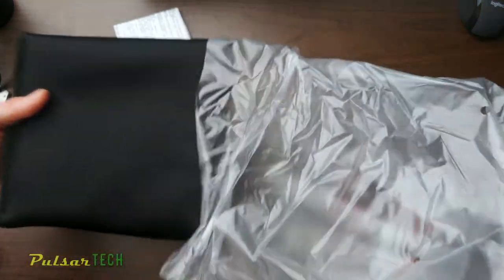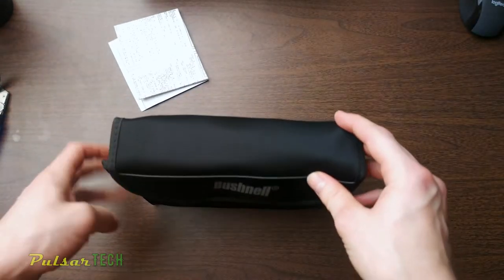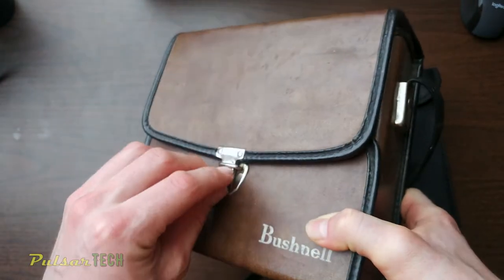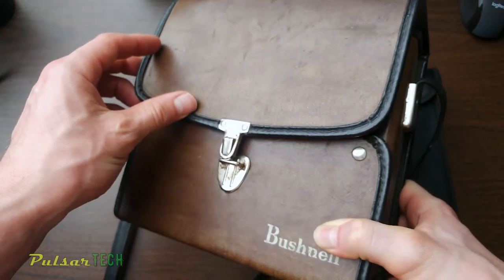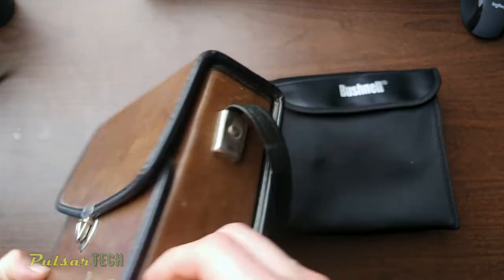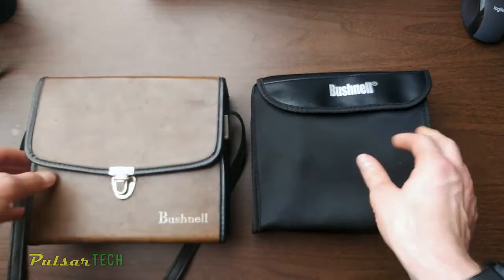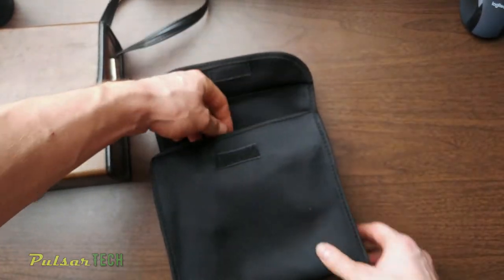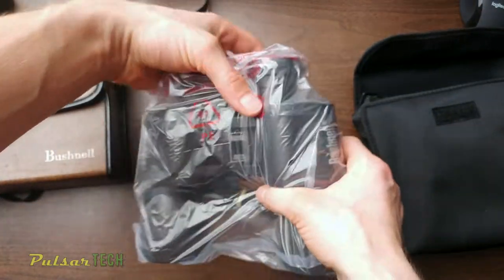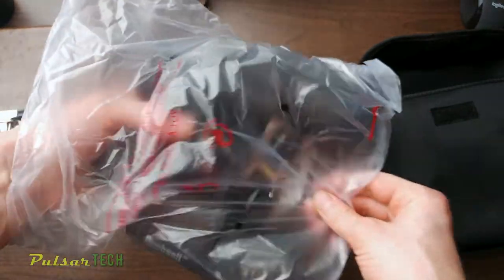The first thing I noticed is the bag for the binoculars is a lot flimsier than before. This is the bag from my previous binoculars — probably a 30-year-old model — but it's exactly the same binocular and hasn't changed much. You can see how much they've chipped away on the accessories: the old bag is a rigid leather bag, while the new one is already crooked and looks like just a fabric bag. It's not going to protect the binoculars from much — maybe scratching, but that's about it.